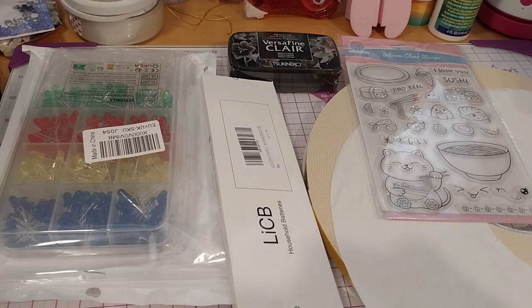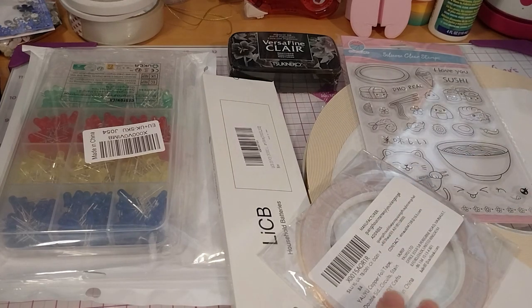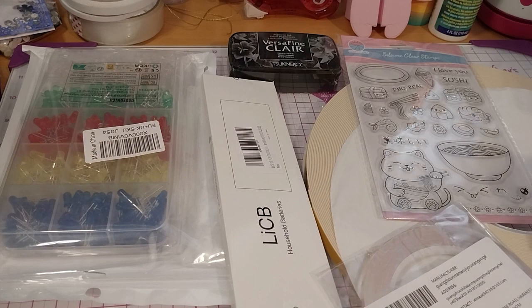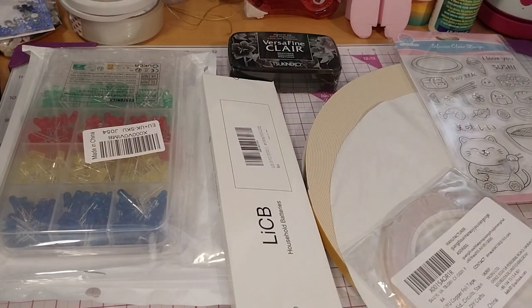Okay, this is copper foil tape, double-sided surface, stained glass, DIY craft — blah blah blah. Made in China like most everything these days. It's a very big roll, so I'm glad I'll probably not need to buy more for a while.